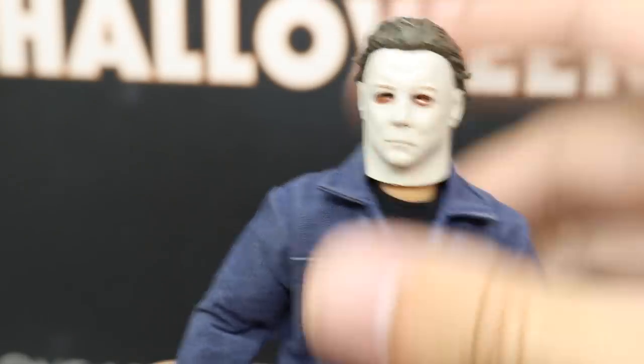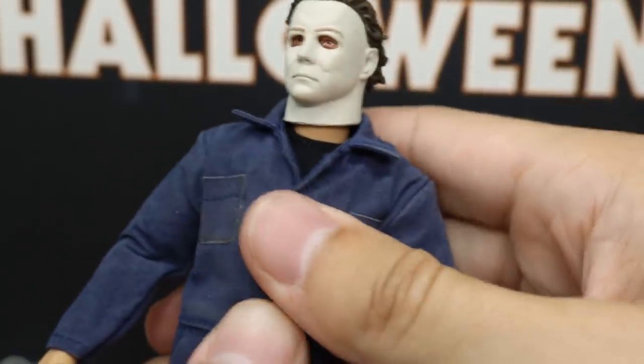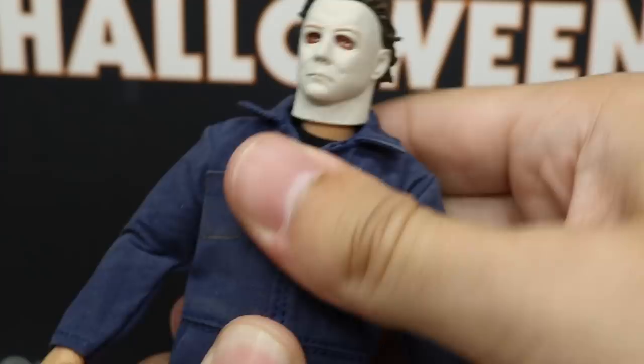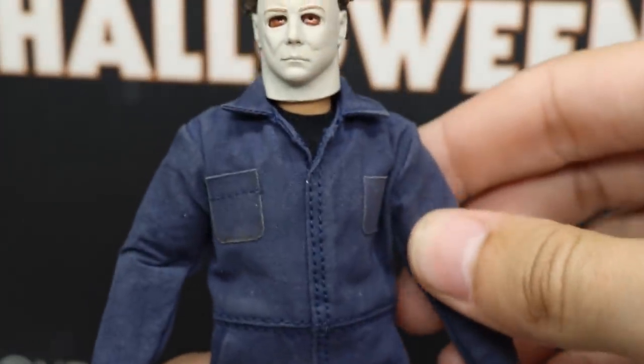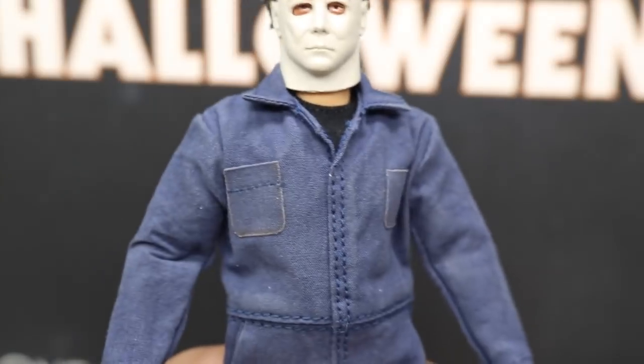Maybe we can post an image when Halloween gets here. But you can feel underneath the figure — the ab crunch isn't the greatest and he can barely move forward. I'm also very worried about the arms. I feel like if I bend them they're going to snap in half — I just have to work out the joints.